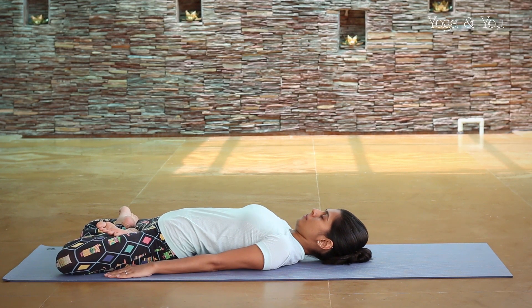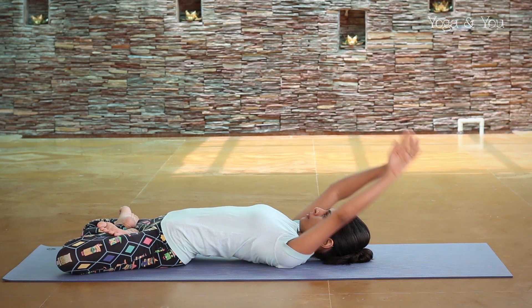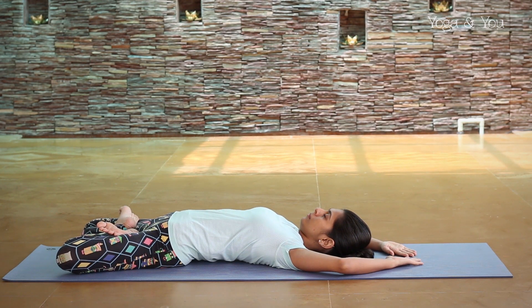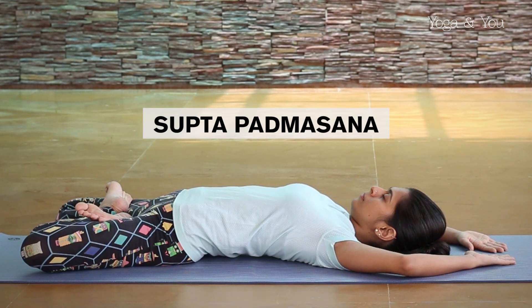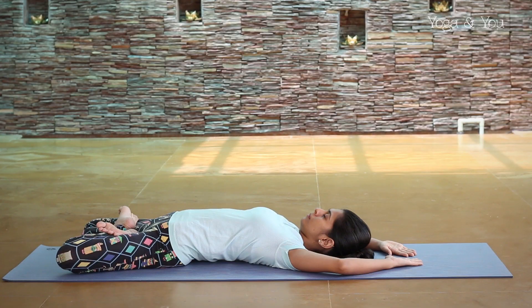To deepen your experience of the posture, extend your hands over your head, keeping the elbows softly bent and palms relaxed. The effort is to drop the back into the mat. Stay here for a few breaths and when you're ready, release.